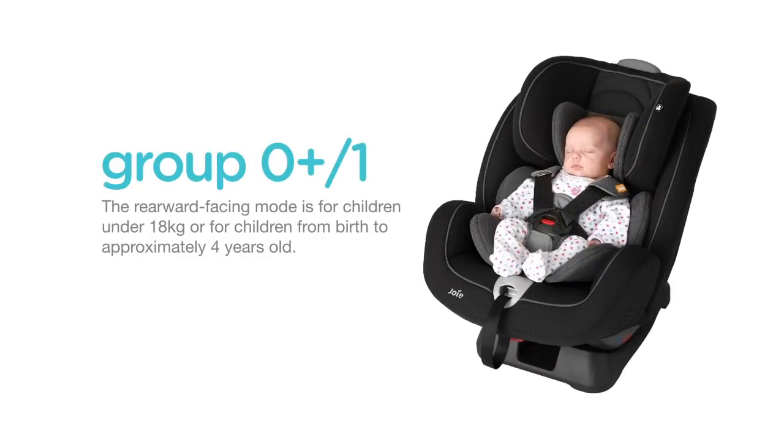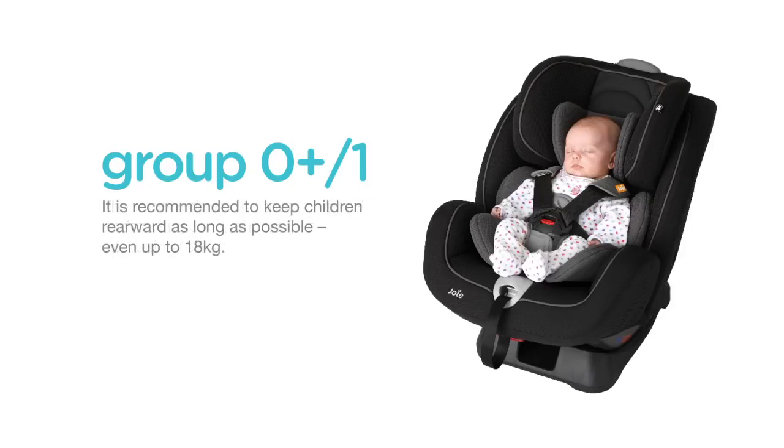The rearward facing mode is for children under 18 kilograms, or from birth to approximately four years old. It is recommended to keep a child rearward facing for as long as possible. This is why Stages has an extended rearward facing rating up to 18 kilograms.